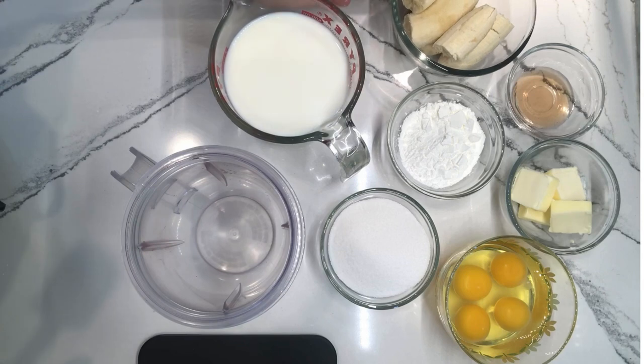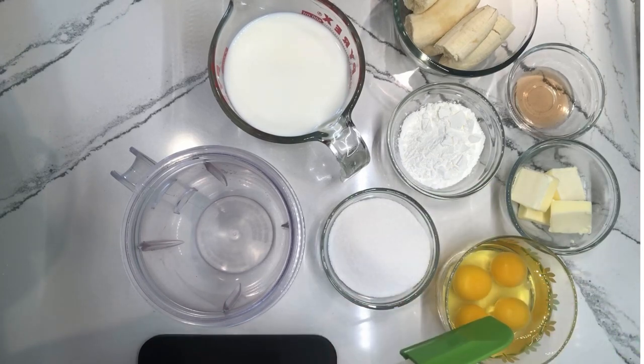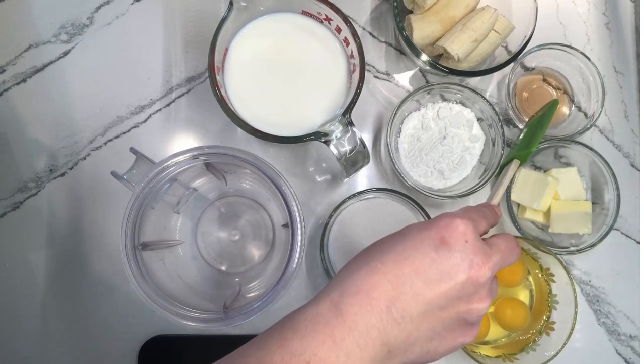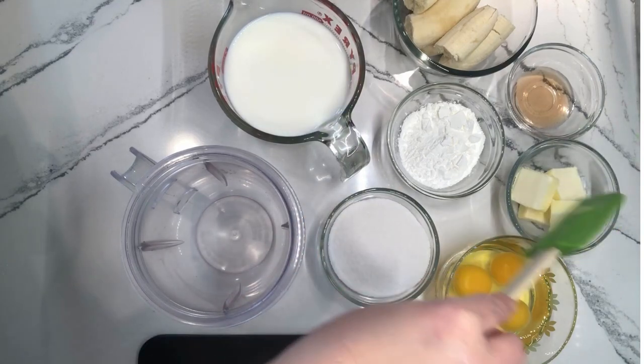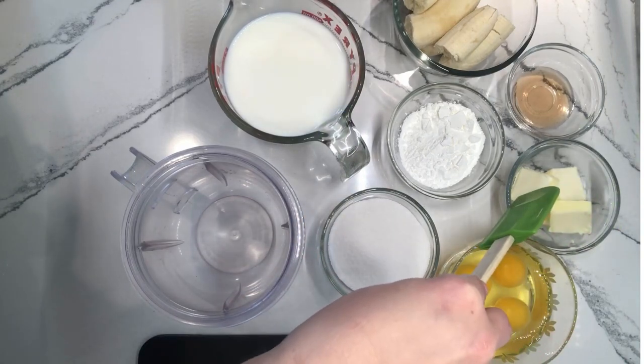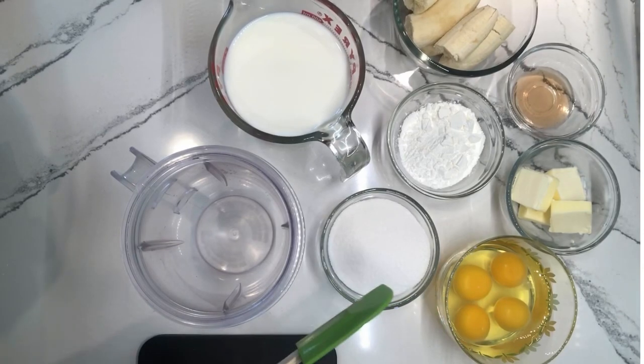I have two very ripened bananas. I also have a quarter of a cup of cornstarch, four whole eggs, two teaspoons of vanilla, two cups of milk, four ounces of butter — I just slice them into little cubes — and I have one half of a cup of granulated sugar.